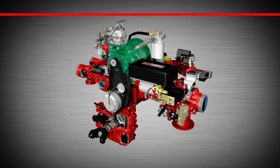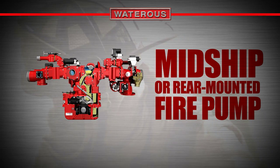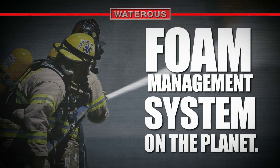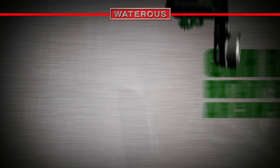The venerable Eclipse CAF system from Wateris combines the proven power of a Waterous midship or rear-mounted fire pump, fully integrated with the most technically advanced foam management system on the planet — the Advantis — along with a state-of-the-art GHH RAND rotary screw air compressor.